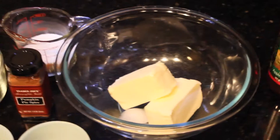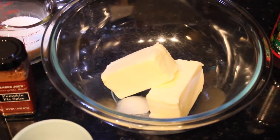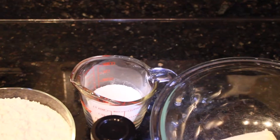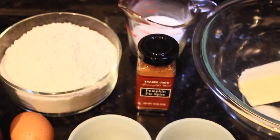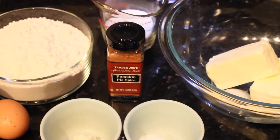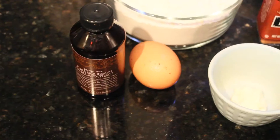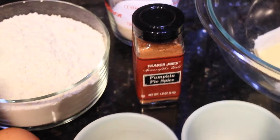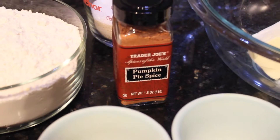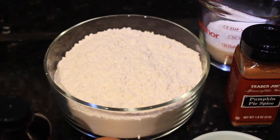To make the cookie dough we need softened butter, coconut oil (you can use any other oil you prefer), cane sugar, all-purpose flour (I'm using unbleached all-purpose flour), pumpkin pie spice, one extra large egg, mayonnaise, baking soda, apple cider vinegar, and of course some vanilla extract. If you don't have pumpkin pie spice or can't get it where you are, it's just a mix of spices and I will put that list on my blog.